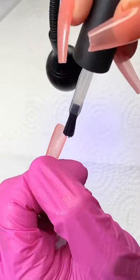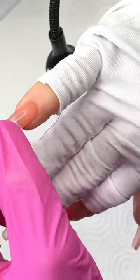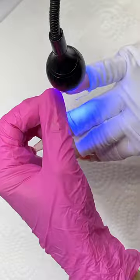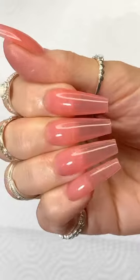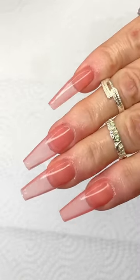Once I'm done applying all the nails, I'm going to cure the full hand for an extra minute under my bigger UV lamp. And these are the results for today — they came out really nice. Thank you for watching and I'll see you in the next video.